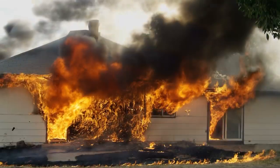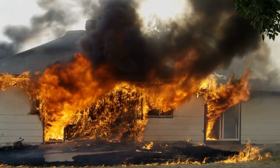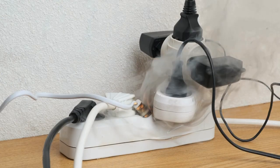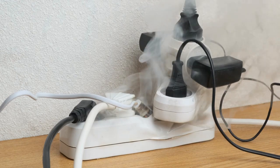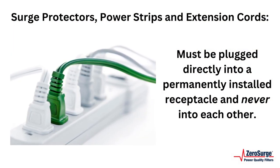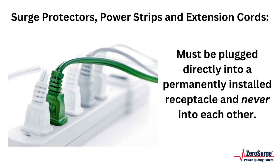many fires have resulted from failure to follow the safety code for these items. Plugging one protector, strip or extension cord into another is called daisy chaining and can cause overheating and fire. Each of these products must be plugged directly into a permanently installed receptacle and never into each other.